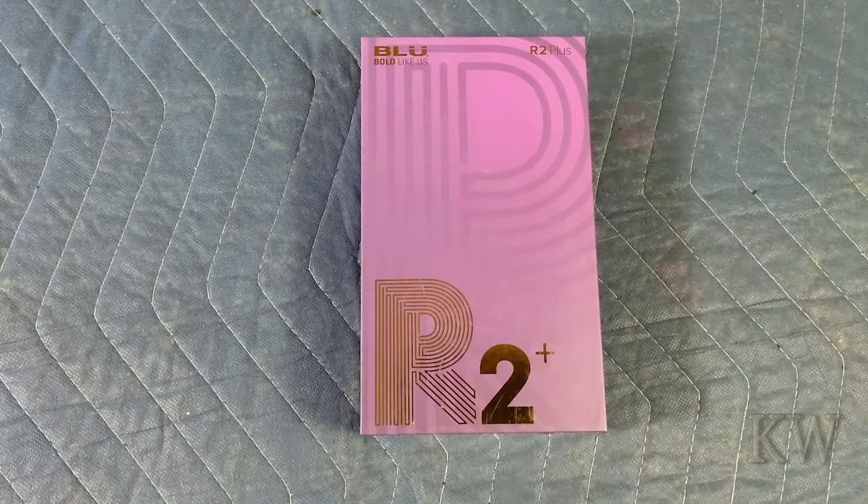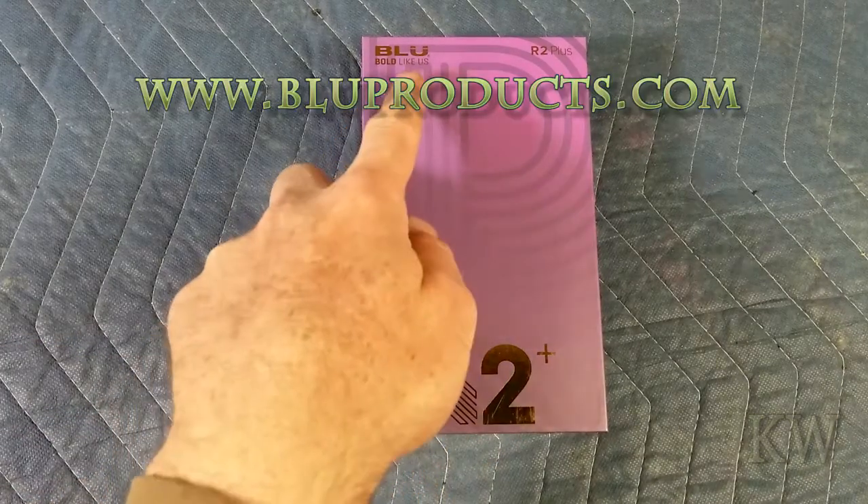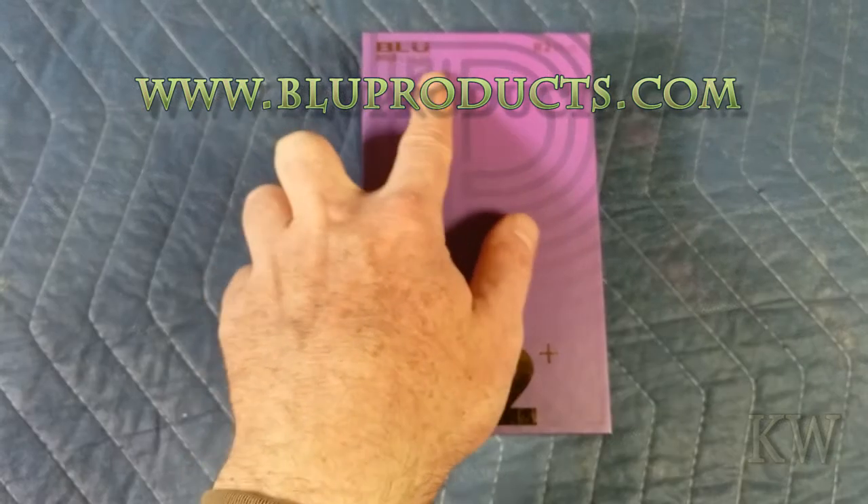Good day, welcome to King of Women's Everything. We have the Blue R2 Plus. Blue, bold like us — I wasn't sure. I thought we saw it was the color blue, but bold like us. Maybe they added this later.